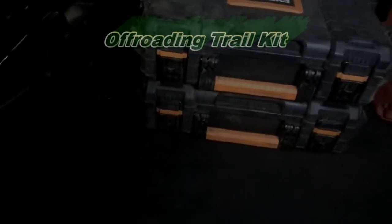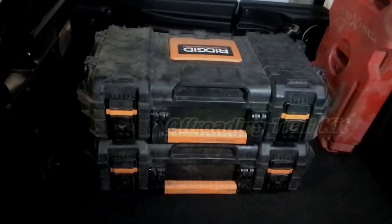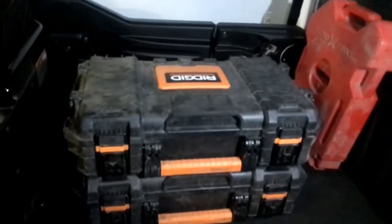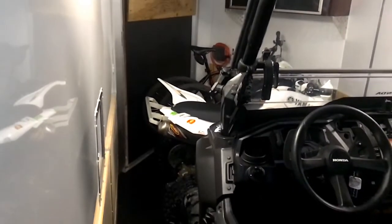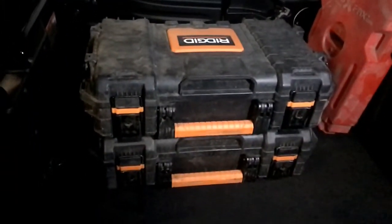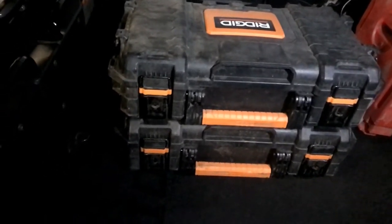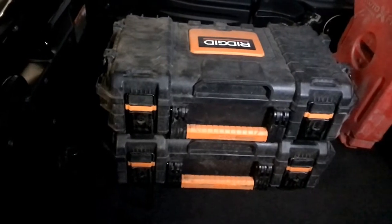Hey guys, welcome back to the page. This is another Honda Pioneer 1000 five-seater video. I'm actually in the enclosed trailer right now with the four-wheeler up there and the lights on. It's actually pretty cold out. Quick update on the page — I'm trying to make my videos a lot better. I have a gimbal now so it'll be a little more stable, and I got some lighting going on.